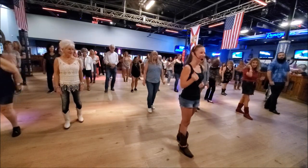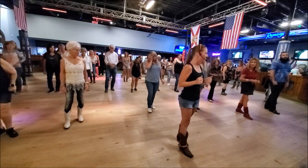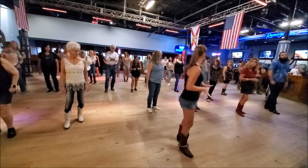Nice job! How do we feel with that little bit of upbeat pace right there? It kind of takes it up a notch. We're not at full speed yet, but that gives you a little idea.